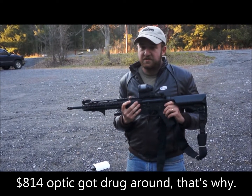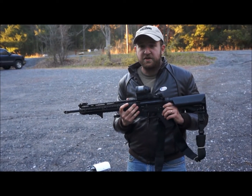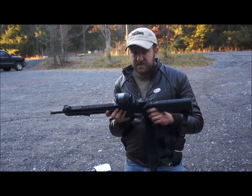On a side note, I probably should have figured that the optic was going to get beat too. But that will be a good video for Trijicon. So now I'm going to go home, clean this up, and see if it shoots.